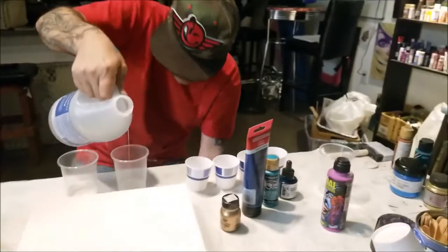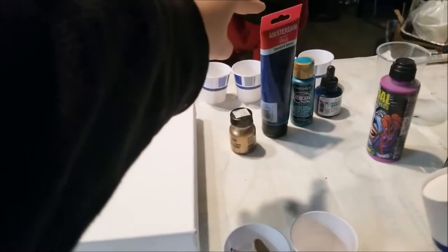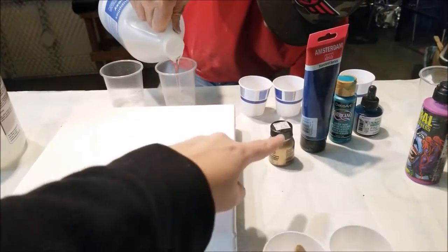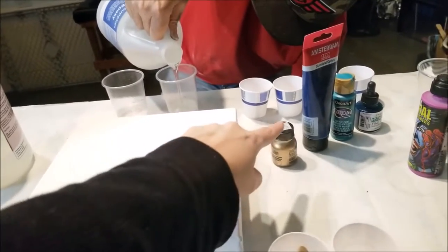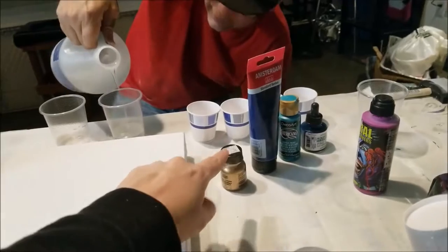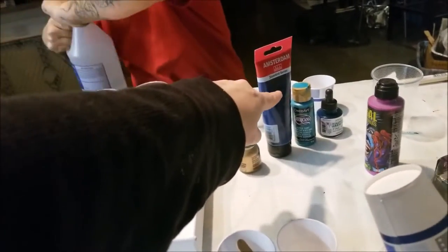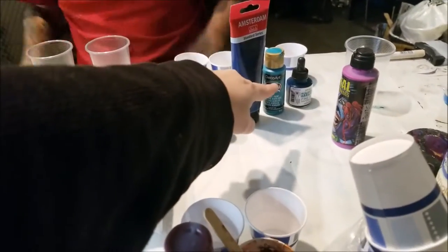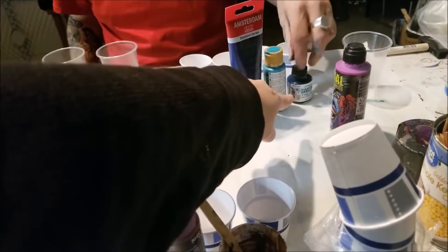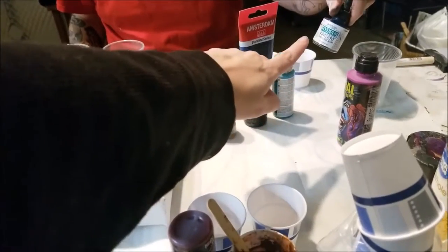I will link all the colors and materials in the description below. While he's measuring out the resin, that's a Mehron — you'll see amazing things from it. That's Amsterdam Bluish Green, probably Peacock Teal by DecoArt — it's craft paint. And that is watercolor Hydras ink called Blue Aqua.